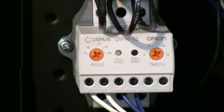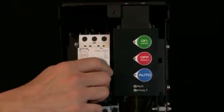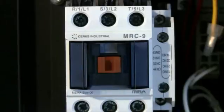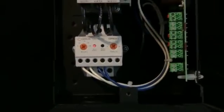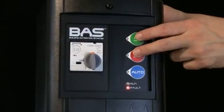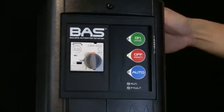To demonstrate an overload trip, I will adjust the overload to its lowest allowable setting, then initiate the starter. As you can see, the contactor opens, the fan stops, and fault lights illuminate on the HOA keypad as well as the overload itself. To reset the overload, press and hold the off and on buttons on the HOA keypad for 5-8 seconds. Notice that the arrow is on the cover of the starter leading towards these buttons.